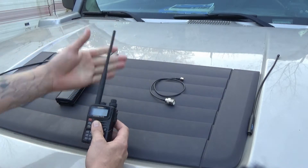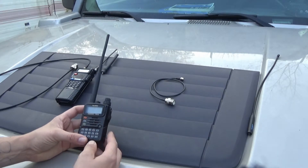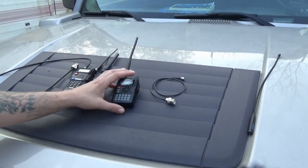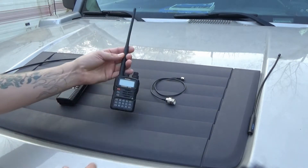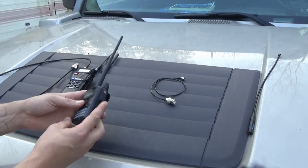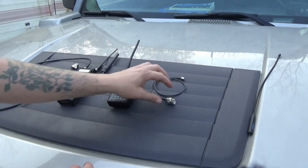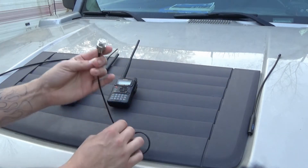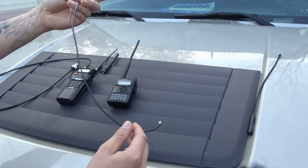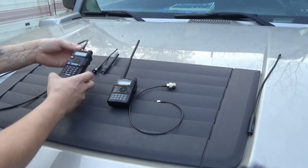This antenna does work — I made a contact probably almost 30 miles away on 220. So that did work, even though it's not supposed to be a 220 antenna. It didn't burn the radio up and this thing still works pretty good. This is a PL-259 adapter, but if you notice, it's a lot skinnier — very, very thin. There's something else different about this adapter that I'll show you.